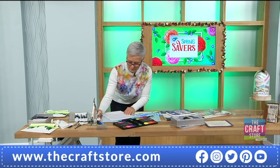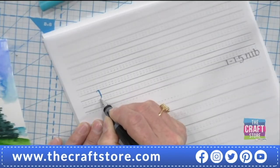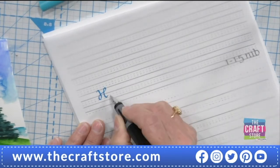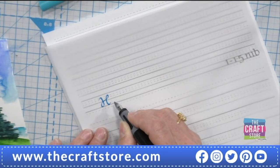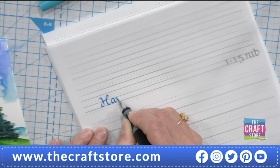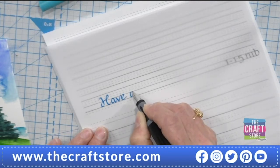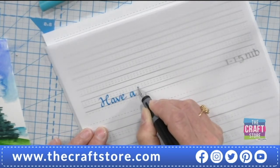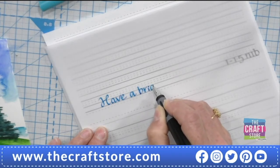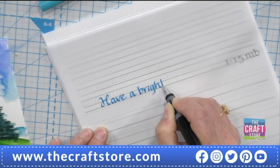Sometimes when you go to write it doesn't quite work right away, so scribble it on a piece of paper to start with. Then you can create lovely cards with a quick bit of coloring and your own lettering caption.